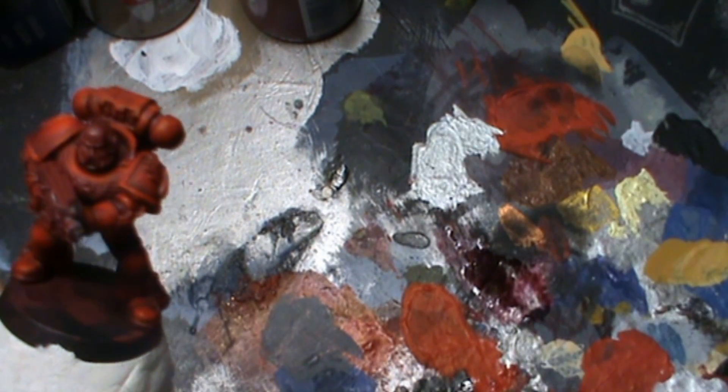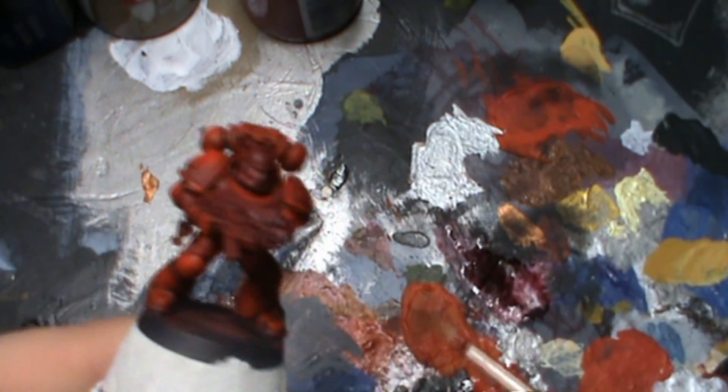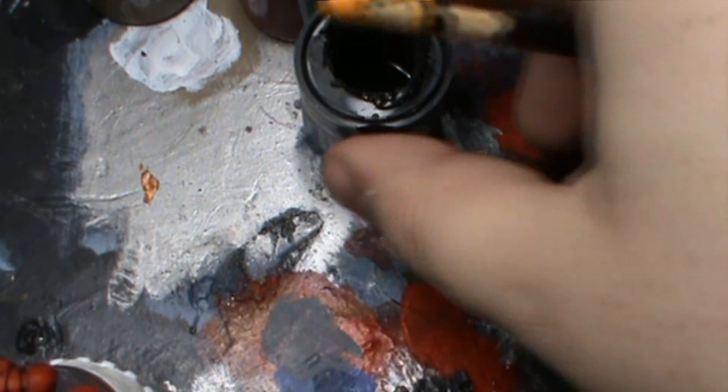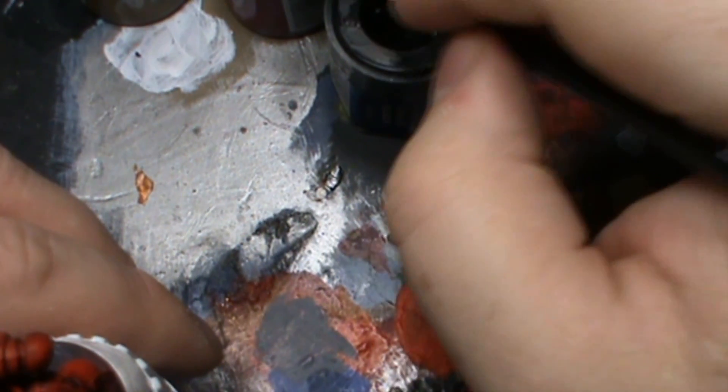Clean the brush, put the lid back on, and we're now going to turn our attention to the gun and any other metallic areas. I've just opened up my pot of chaos black and got a nice big chunk of it down there.